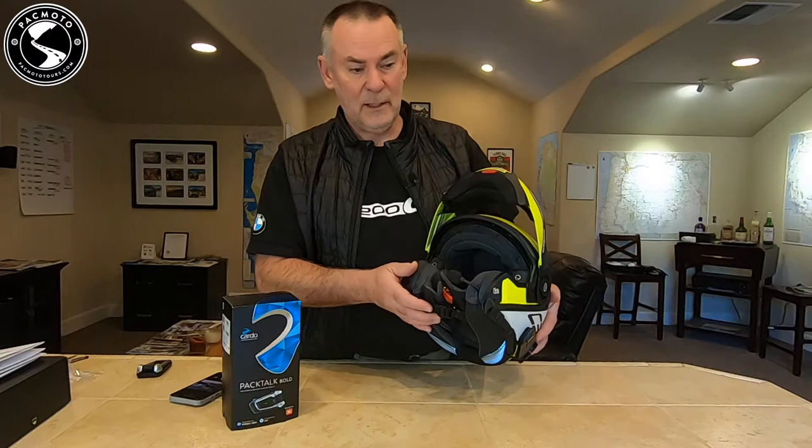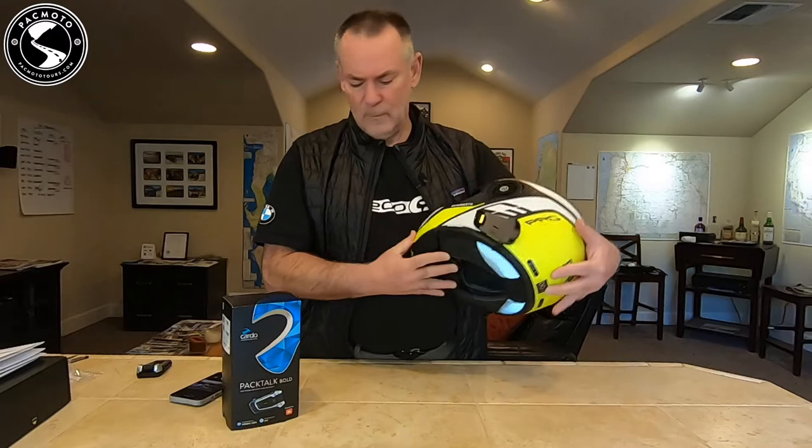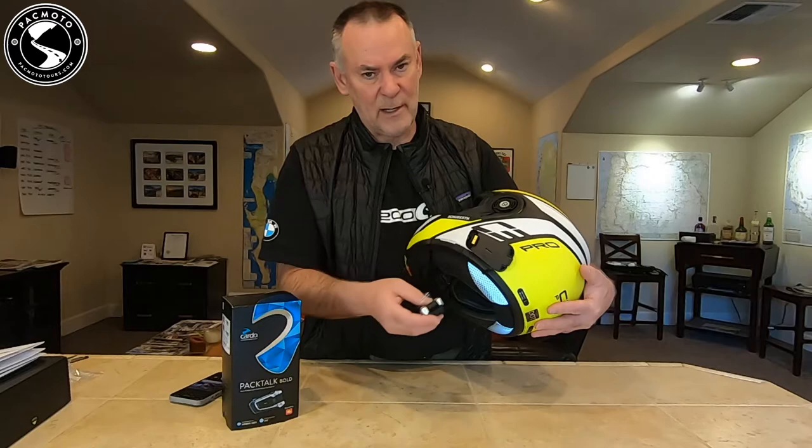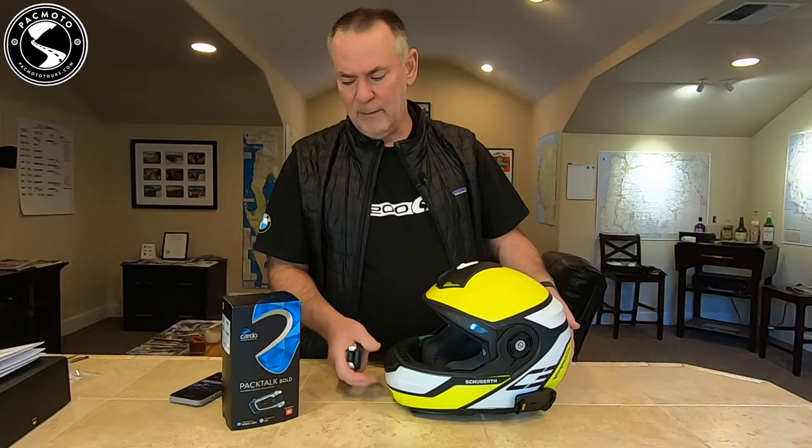There's our boom microphone installed. I'll close the helmet up. I'm going to let this continue drying, so I'm not going to mount the PacTalk Bold on the helmet yet. I want to give it a full 24 hours to set before I snap this in — it puts a little bit of pressure on the adhesive.